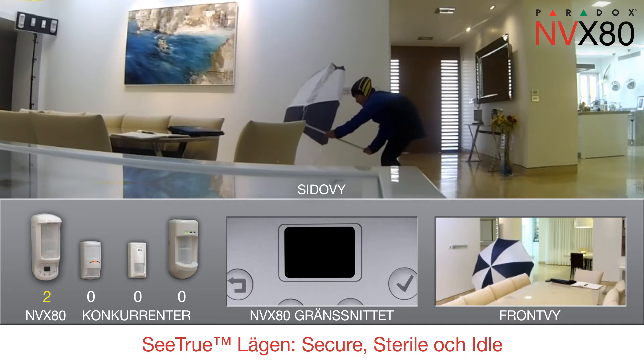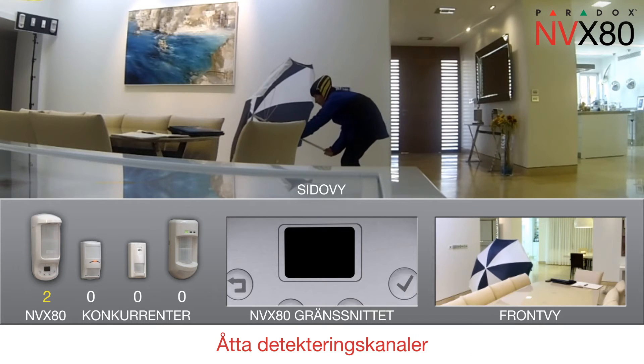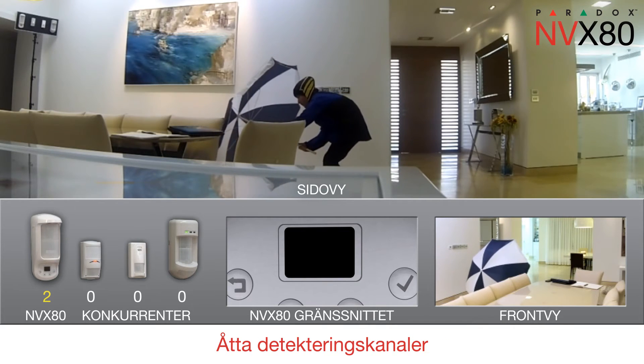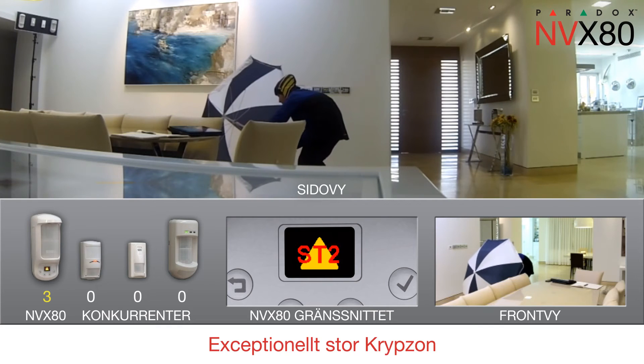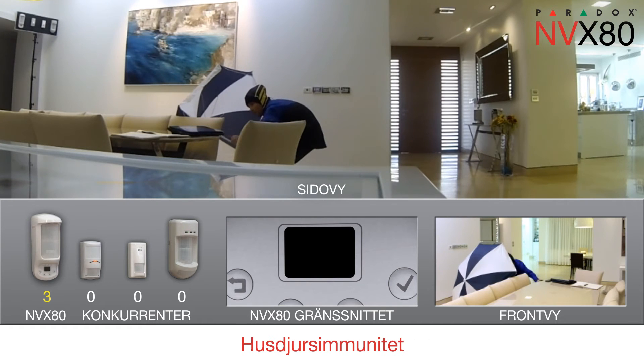Got him again! The cloaked intruder cannot hide from the MVX80. MVX80's eight detection channels provide comprehensive coverage. Its separate, exceptionally large creep zone guarantees the area below it cannot be infiltrated. Its pet immunity allows pets to roam freely.